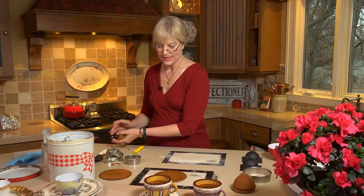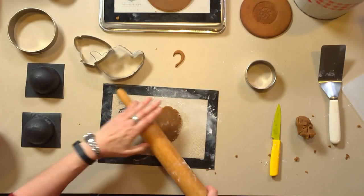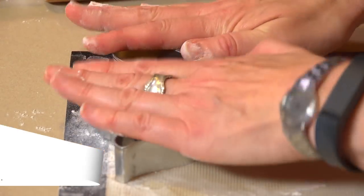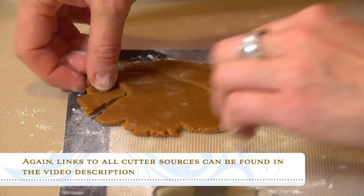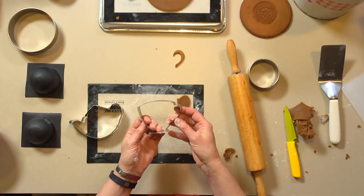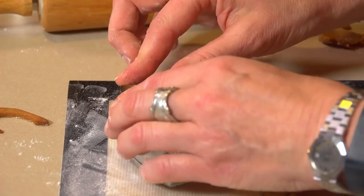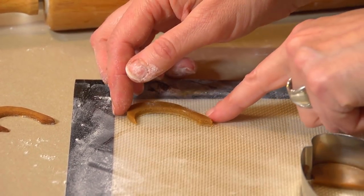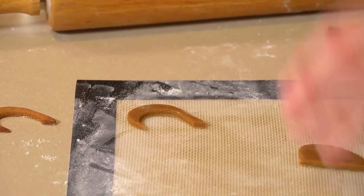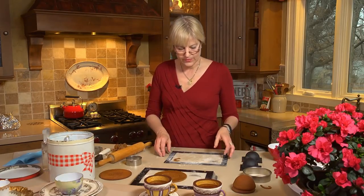Now let's talk about the handle piece. I roll the dough about an eighth of an inch thick — I want it pretty delicate so it doesn't look massive on the teacup. I start by cutting with my teapot cutter to capture just the handle part, then come in with the back side of my teacup handle cutter, which is slightly smaller, to cut a handle shape. It's a little open, so I tuck it around a little more for better curve. Bake these at normal temperature, probably a little less than 10 minutes since they're very small, thin pieces.